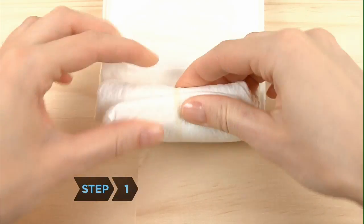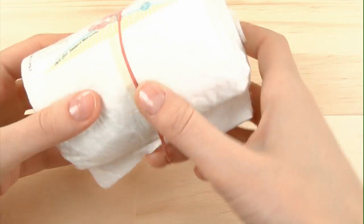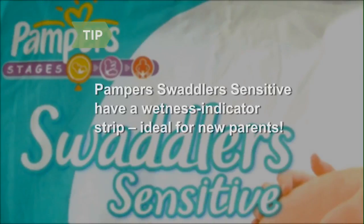Step 1. Begin rolling diapers two at a time, holding them together in the center with a rubber band. Some diapers, like Pampers Swaddler Sensitive, have a wetness indicator strip that lets you know when the baby needs changing — ideal for first-time parents.